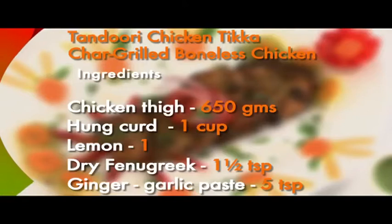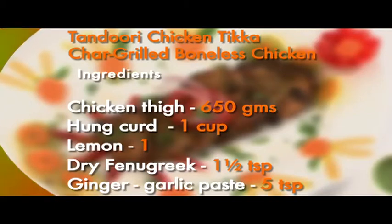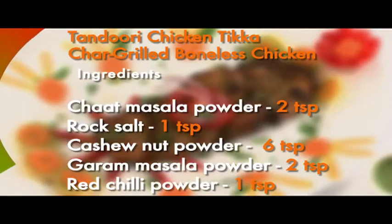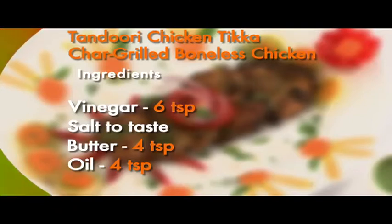Here are the ingredients again: boneless chicken thigh pieces 650 grams, hung curd 1 cup, kasuri methi or dry fenugreek 1 teaspoon, ginger garlic paste 5 teaspoons, chaat masala powder 2 teaspoons, rock salt 1 teaspoon, cashew nut powder 6 teaspoons, garam masala powder 2 teaspoons, red chili powder 1 teaspoon, vinegar 6 teaspoons, salt to taste, butter to coat chicken, and oil 4 teaspoons.